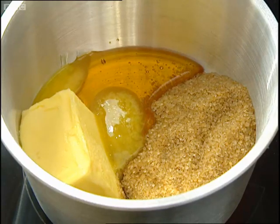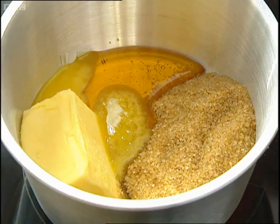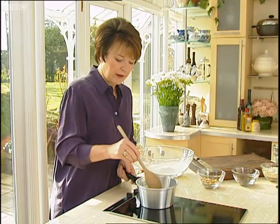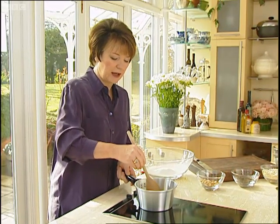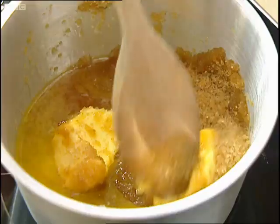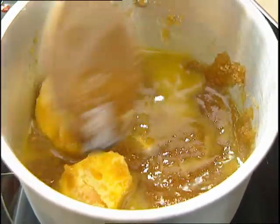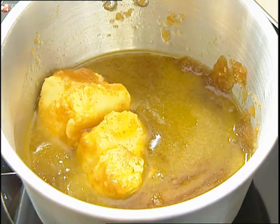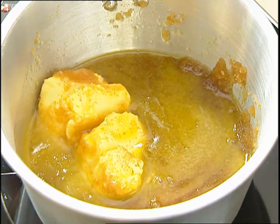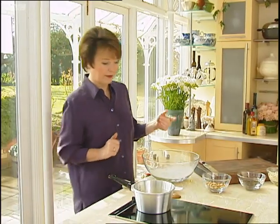4 ounces of butter, 3 ounces of demerara sugar, and a dessert spoon of golden syrup. I've got the heat very low and I'm going to let that very, very gently melt. What needs to happen is the butter is going to melt and the demerara sugar crystals should begin to melt into it as well. We'll leave that on the gentle heat and then I'll show you the rest of the ingredients.